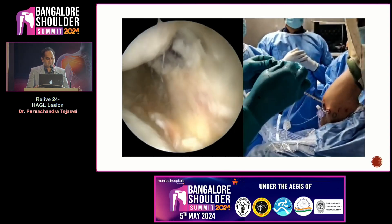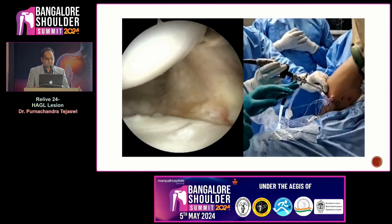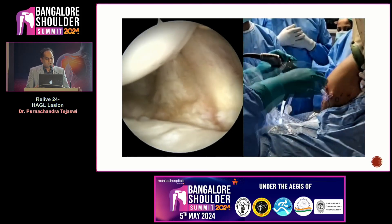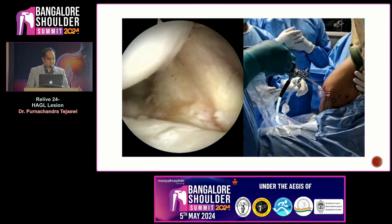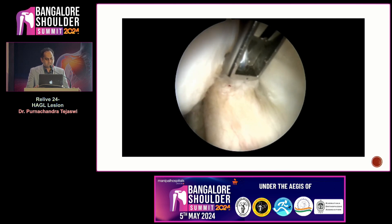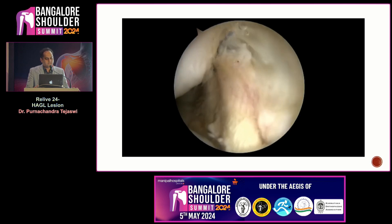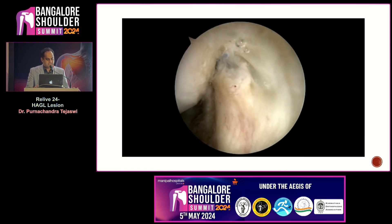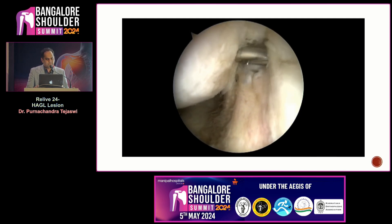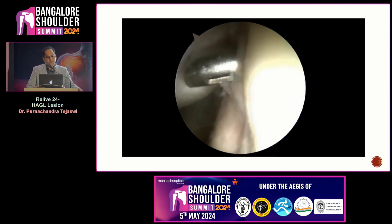The repair stitch is shuttled into the lasso loop in the shuttle stitch. When it is pulled, you can see that the entire capsule along with the IGHL is getting pulled onto the glenoid neck very nicely. The advantage of this anchor is it can be tightened and slowly tensioned. Once this is done, the suture is cut. After this first anchor is applied, we can see there is still a little bit of capsular rent and a little bit of AIGHL falling down, so it is imperative to repeat the same thing using the second anchor — the same 1.3 all-suture anchor.